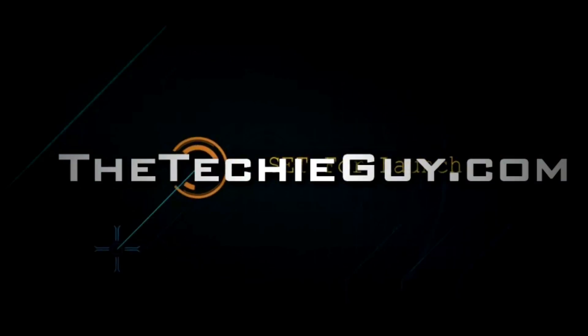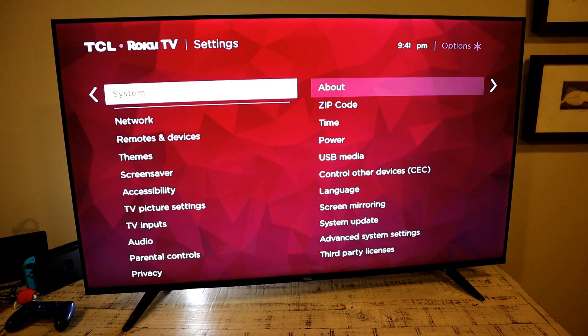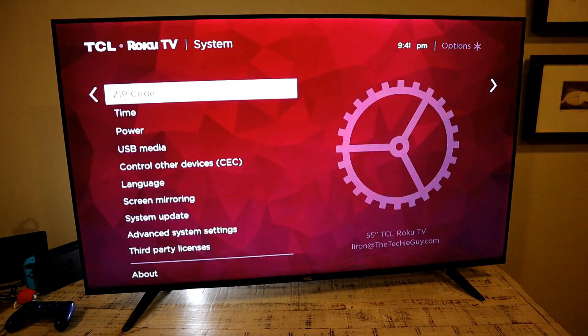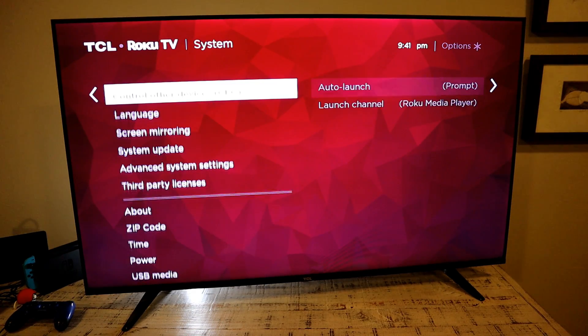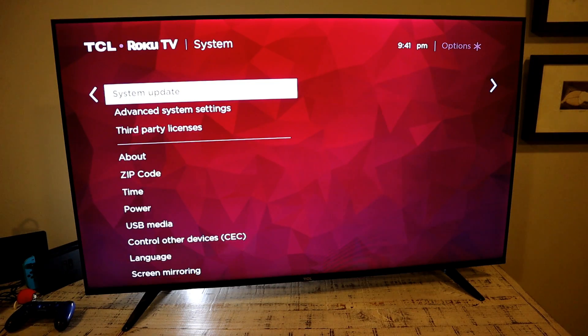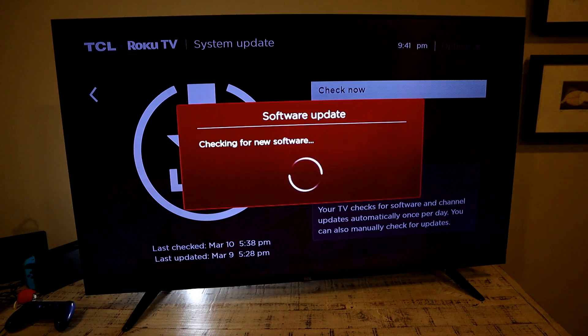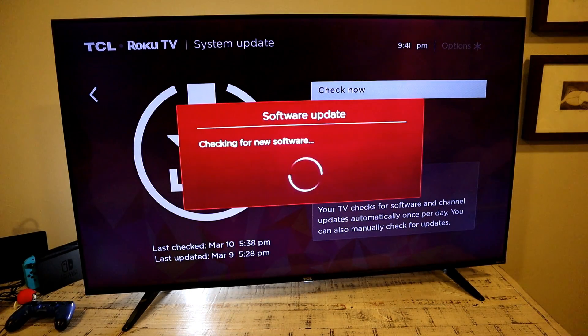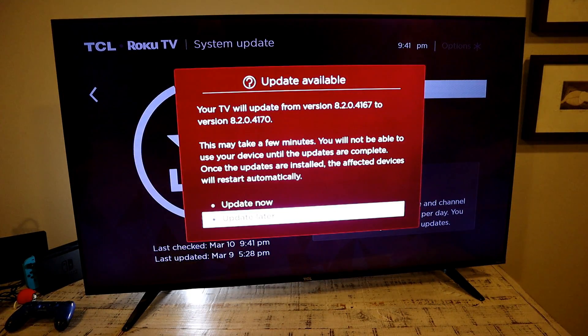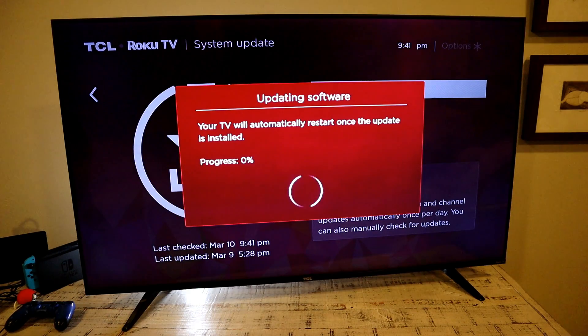After you finish setting it up, go into Settings and scroll all the way down to System Updates. It's very important to run an update on these smart TVs — new software and features are constantly being developed, and TCL is really doing an amazing job keeping us updated.